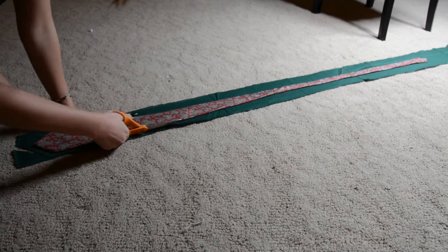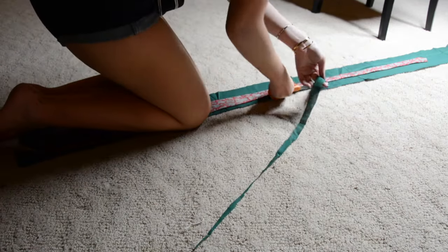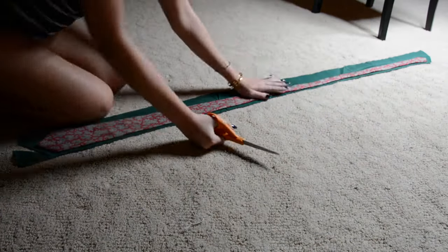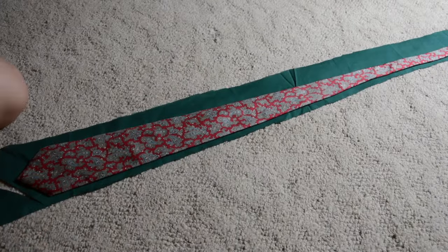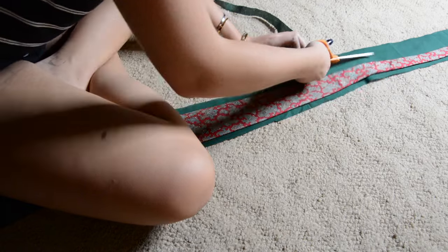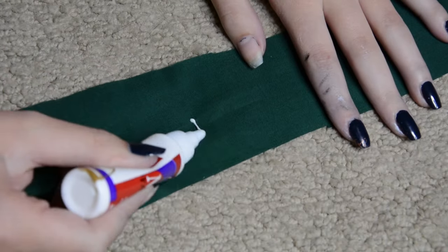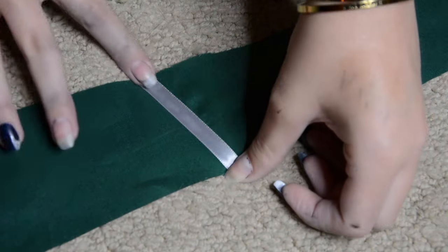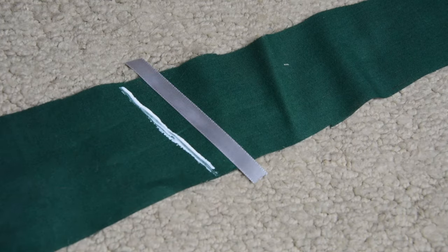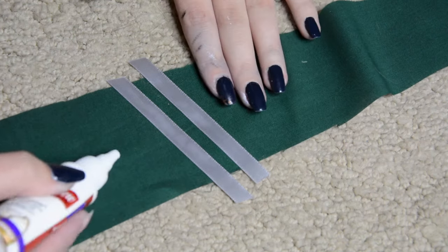Moving on to the tie. I'm taking a tie I bought at the thrift store for only 50 cents and using it as a base for this DIY. You just want to lay it down on a long piece of fabric and cut around it, leaving about half an inch on all sides. Take a ribbon — use one that matches the matte or shininess of your fabric. Place two thicker strands diagonally right next to each other, then a thinner strand a bit farther away.